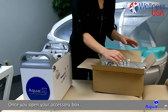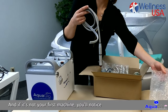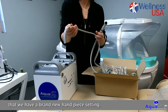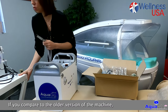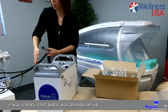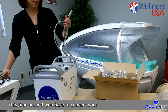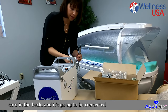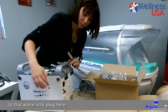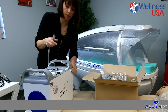Once you open your accessory box you will notice first the handpiece, and if it's not your first machine you'll notice that we have a brand new handpiece setting with a different cord. Compared to the older version which had a black cord already incorporated in the machine, this time you have to connect your cord in the back to that white little plug. Just insert and you are set up.